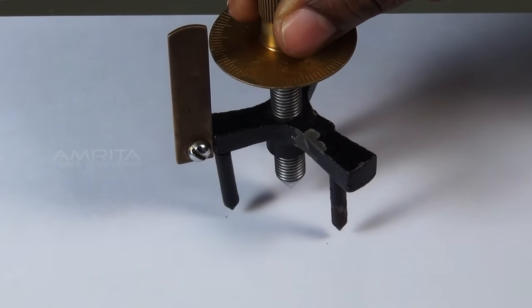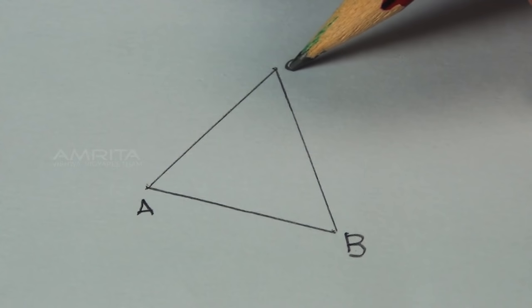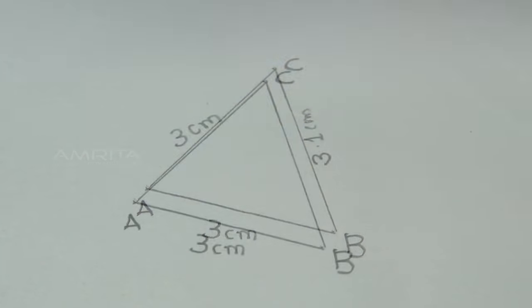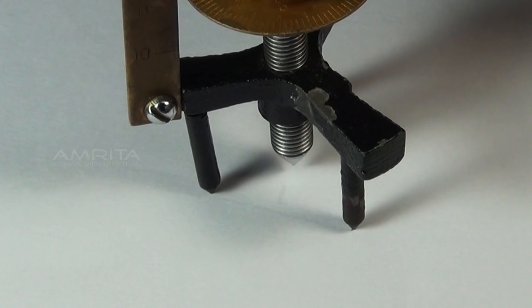To find the distance between the legs of the spherometer, get the pricks of the three legs A, B, and C on a white piece of paper. The mean distance of AB, BC, and AC will give the distance between the legs, L.